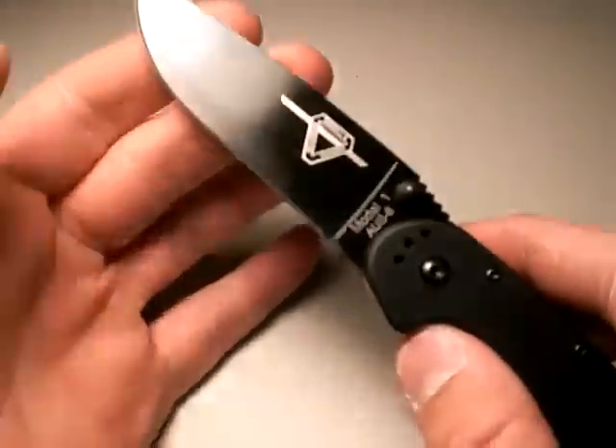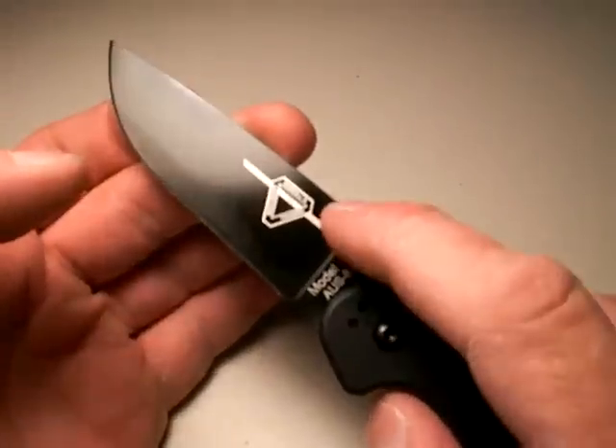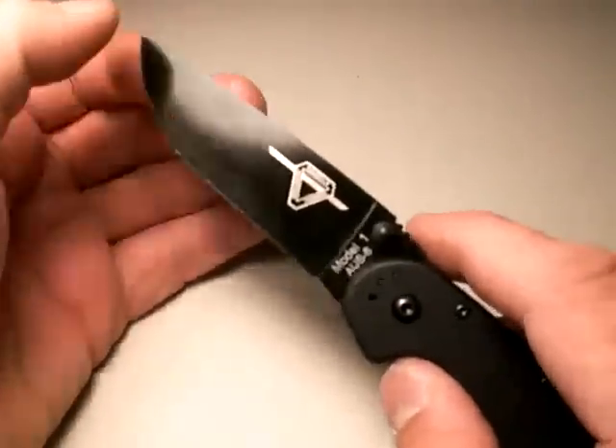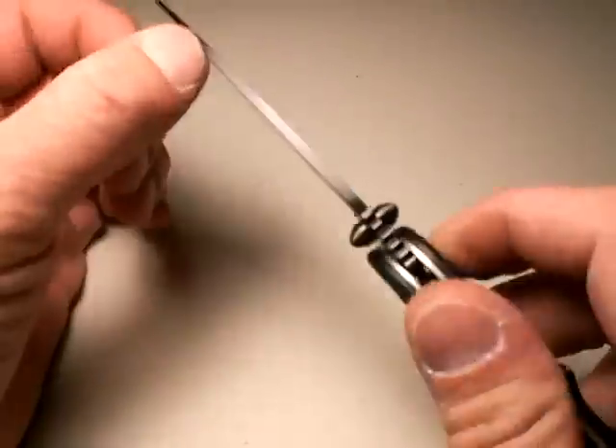I'm going to give it one hit, and that's this cheesy black finish. When the company is trying to get this at a certain price point, something has to give. What gave is the blade finish — they basically painted it. That's paint on that blade — it's not anything durable. Expect it to chip and look pretty crappy through use.